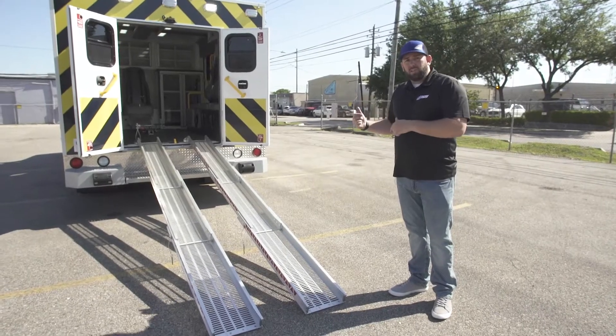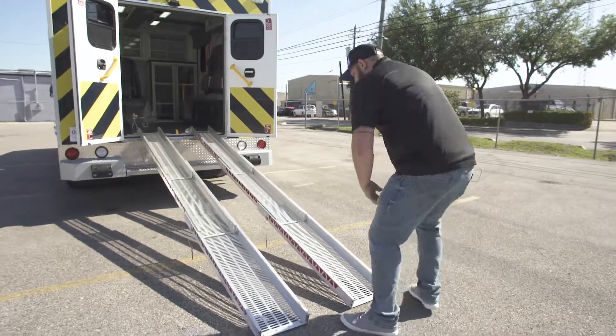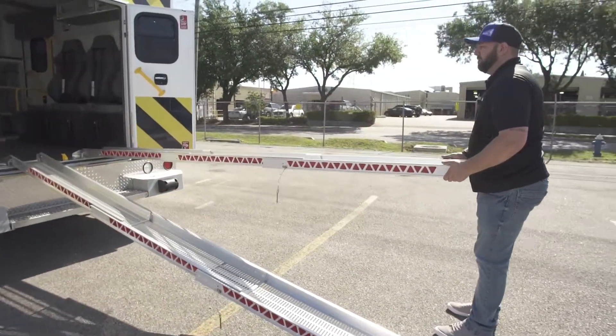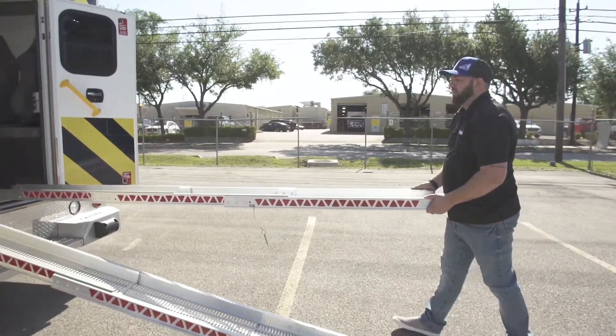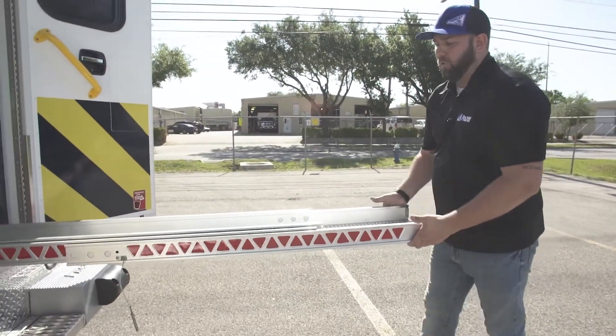To remove the ramps and put them back into storage is a very simple process — just reverse it. These are lightweight, but you pick them up, walk them into place, and be mindful: they telescope in, so watch out for pinch points.